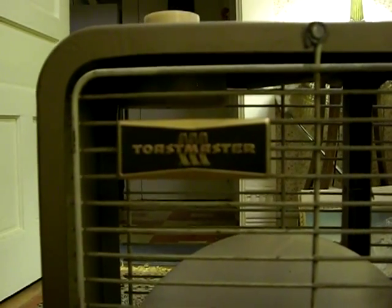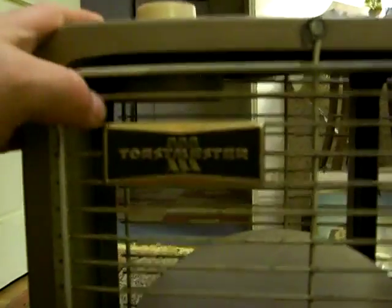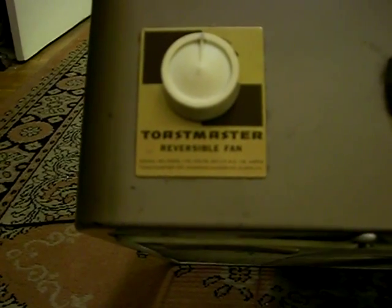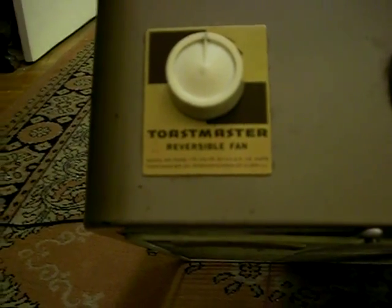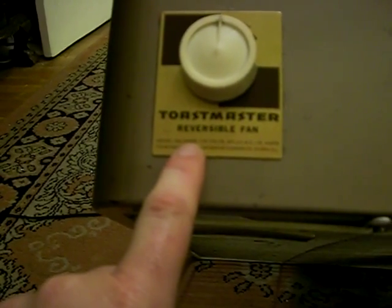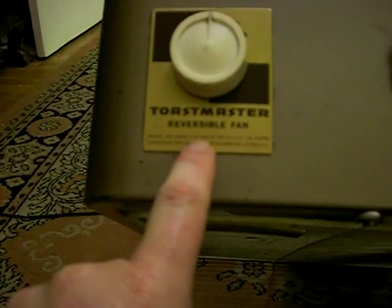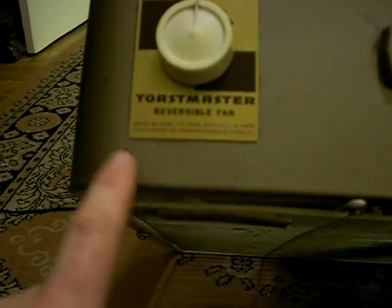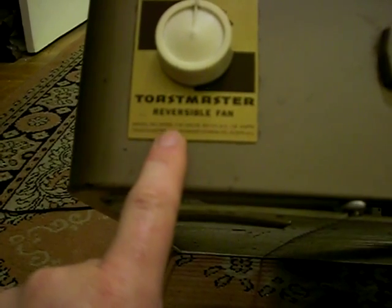This camera is going to get all blurry once I get in for the close shot, so please bear with me on this one. It is a reversible fan — trust me, it says 'reversible fan' underneath the big word that says Toastmaster. Right below it says model number 5326, 115 volts, 60 cycles AC, 1.6 amps. Toastmaster, Division McGraw-Edison Company, Elgin, Illinois.